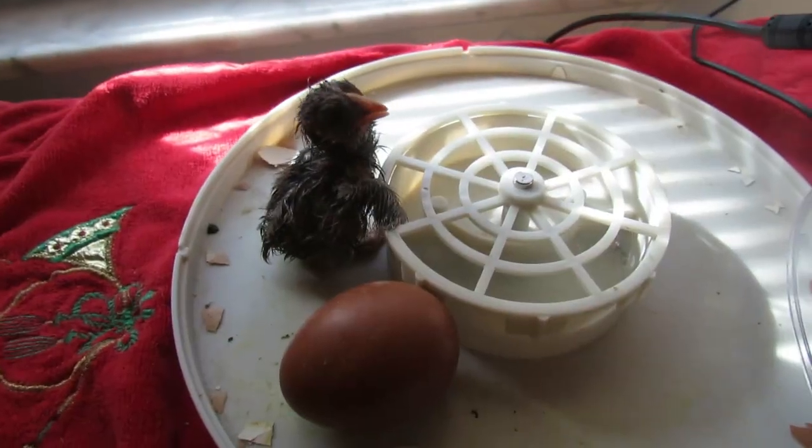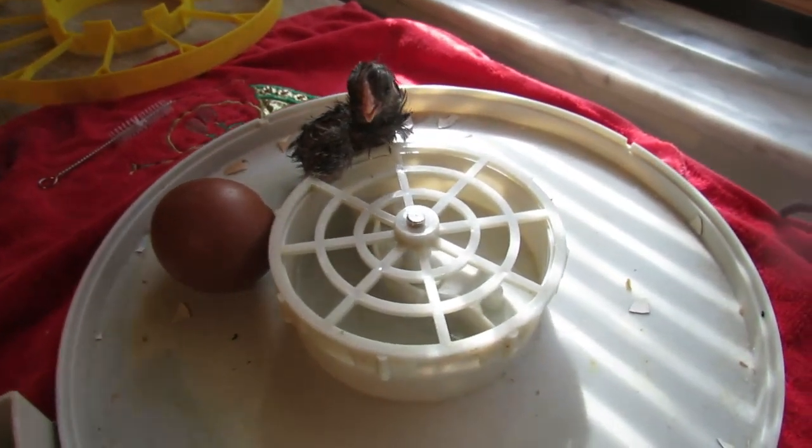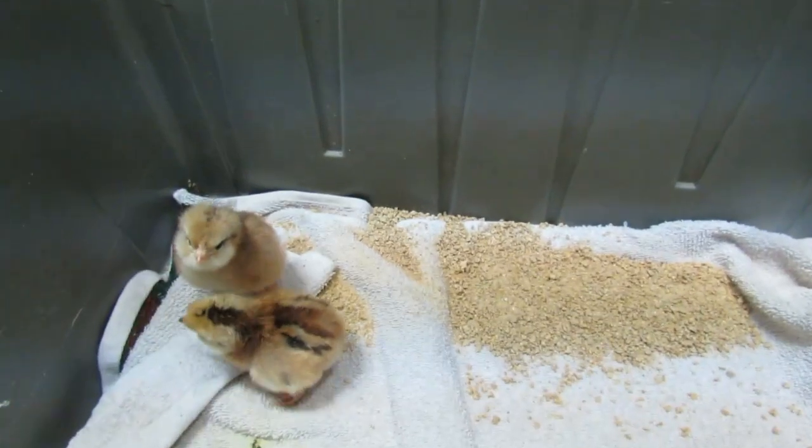The incubator will automatically turn your eggs every hour, and the built-in thermometer and hydrometer will keep the temperature and humidity at the correct levels. After 21 days, your baby will hatch.